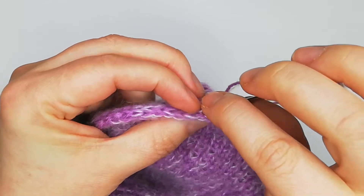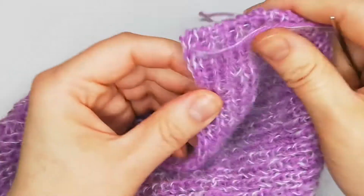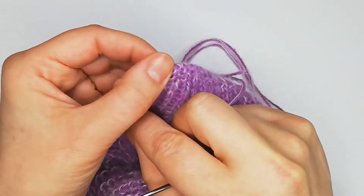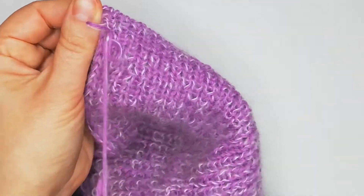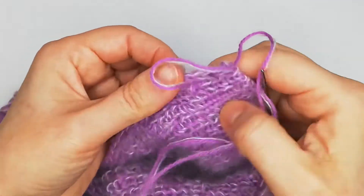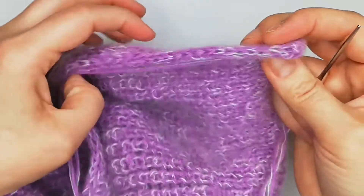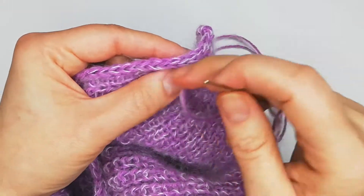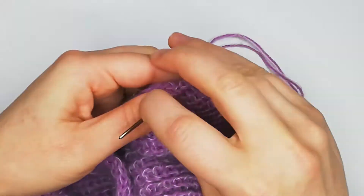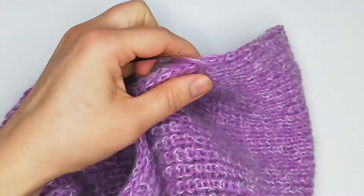Now I just go inside and fix my yarn — I go through this line here a couple of stitches. As I have a kind of tube here, I can just go inside and pass my needle through a lot of stitches. It will stay inside. And now I can cut it.